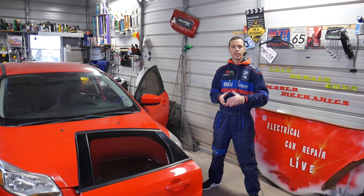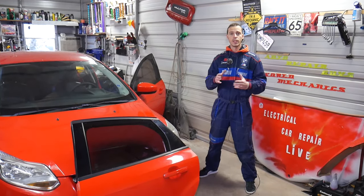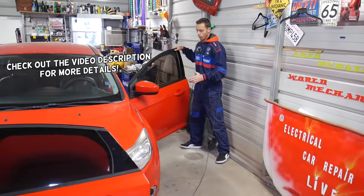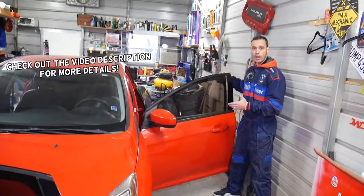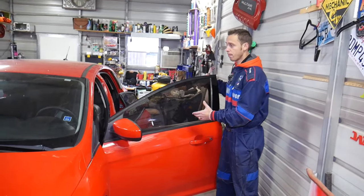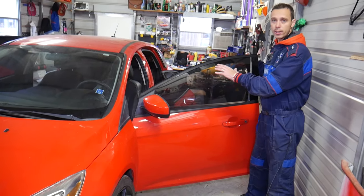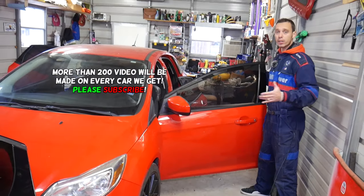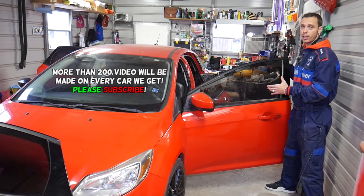Hey guys, welcome back to Auto Repair Guys — thank you for watching and subscribing to the channel. In today's video, we'll show you how to remove and replace a front door on a vehicle. We'll demonstrate on the driver's side, but the procedure will apply to the passenger side as well. We'll demonstrate on a Ford Focus, but 90% of cars will use exactly the same procedure.